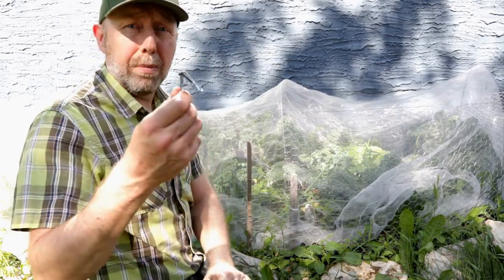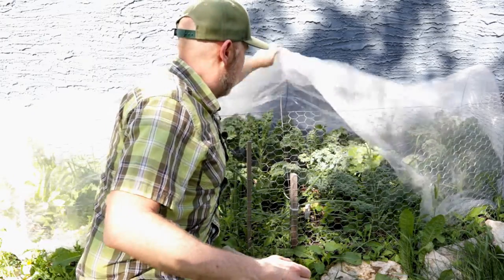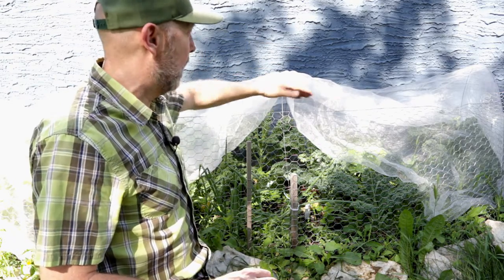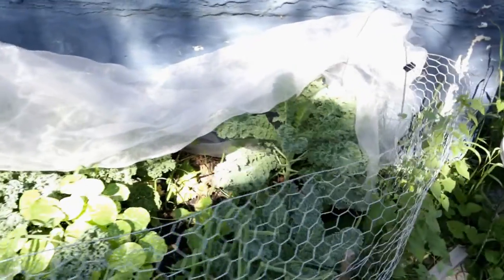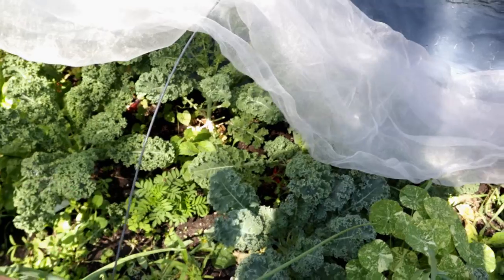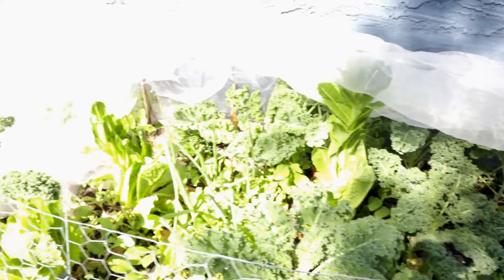So you just take off the bulldog clip here — I'm not sure if that's what it's called but that's what I'm calling it. Then you just lift up and it's simple and you have access. These are actually clipped on the other side too, so the other side kind of stays put. You can just lift that all up. This is what it looks like while it's lifted up — you can see the wire goes right down into the ground, about a foot on each side, and then you have easy access to everything.